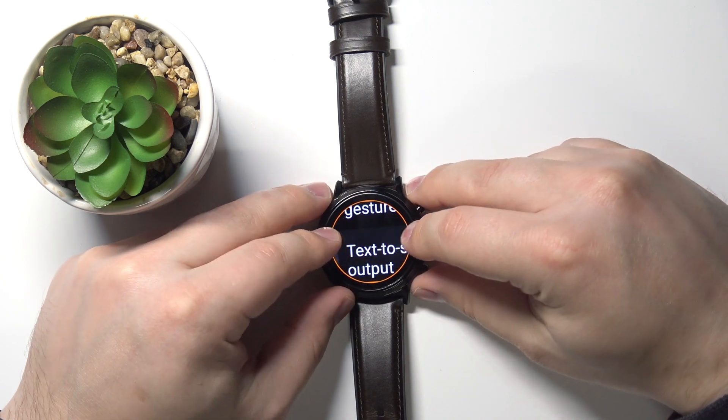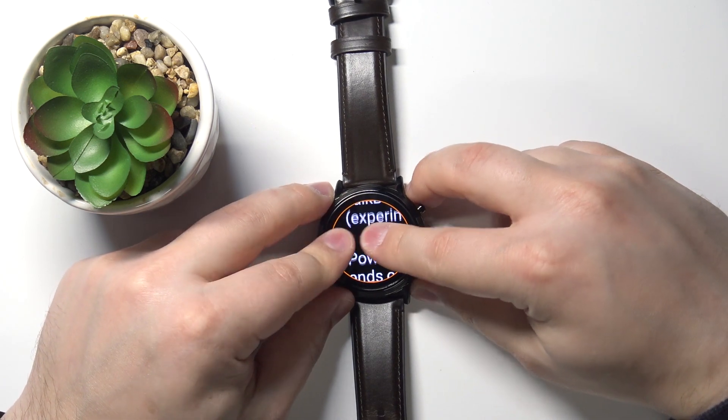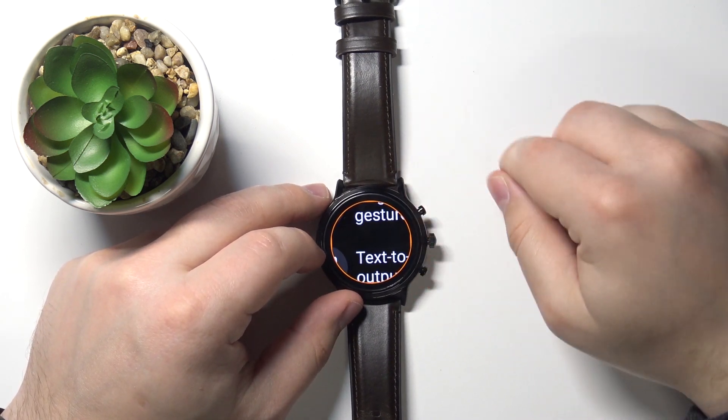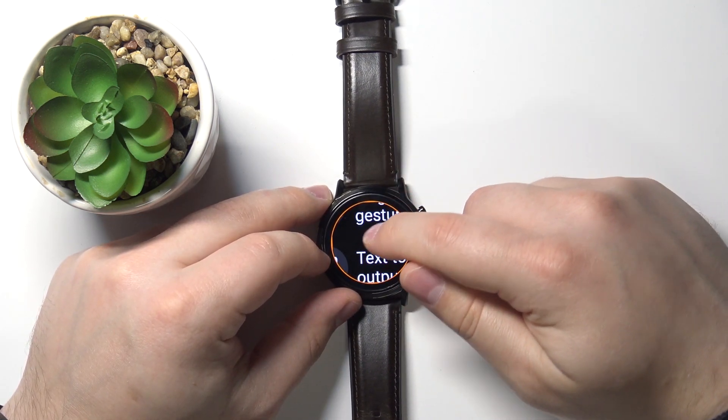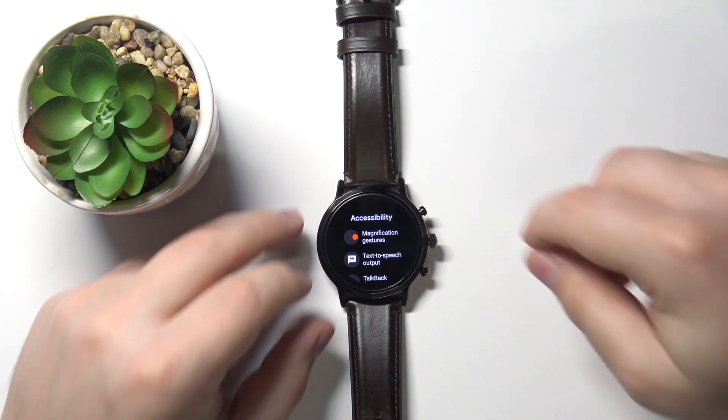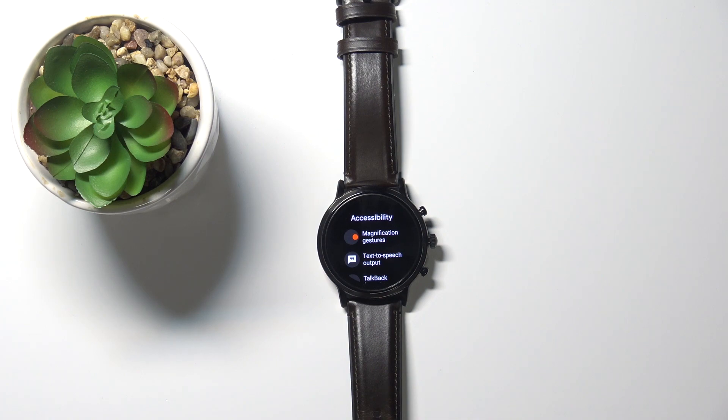It zooms in but it's doing it really slowly, as you can see. And to exit the magnification, simply triple tap on the screen again like that. And that's how you use the magnification feature on this device.